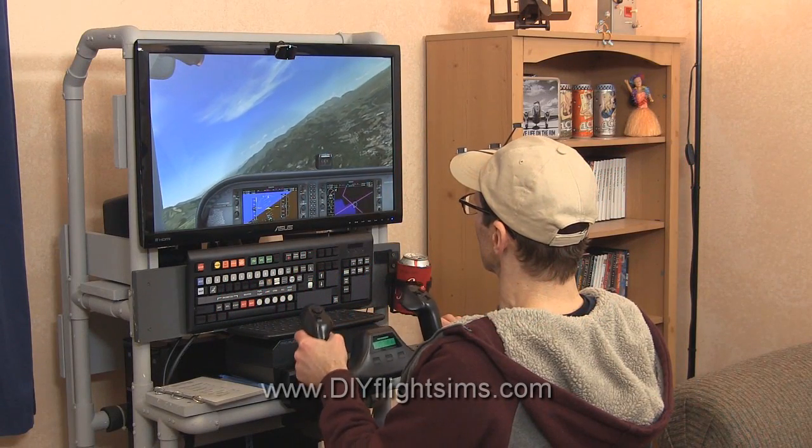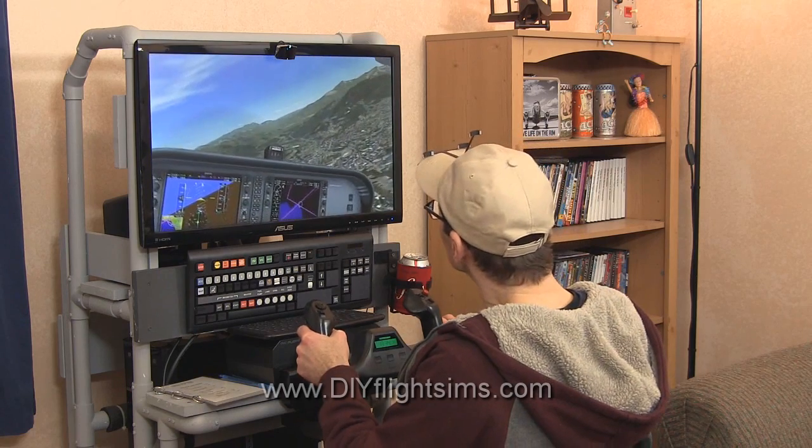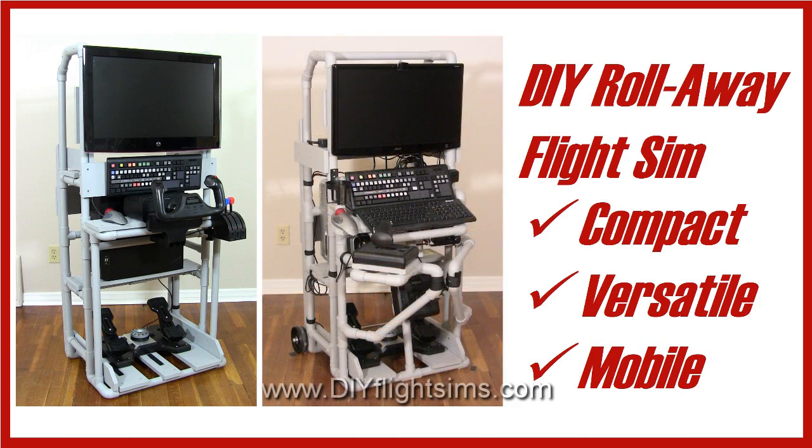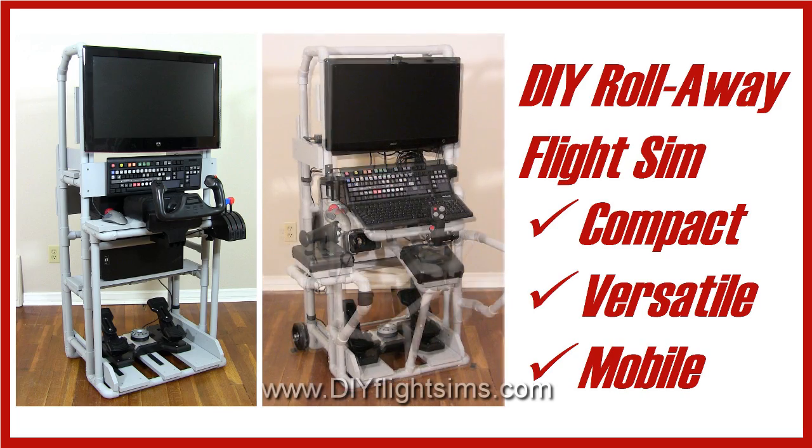You can fit a big flight simulator into a small space. The DIY Rollaway Flight Sim is versatile, mobile, and doesn't take up much room.